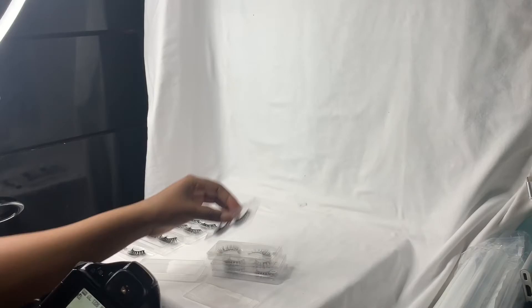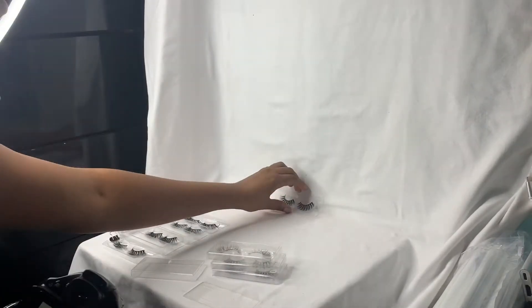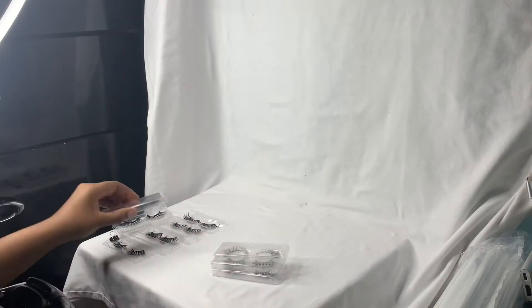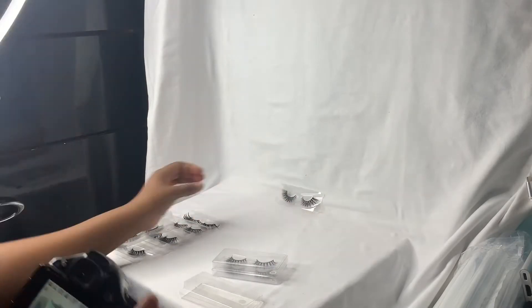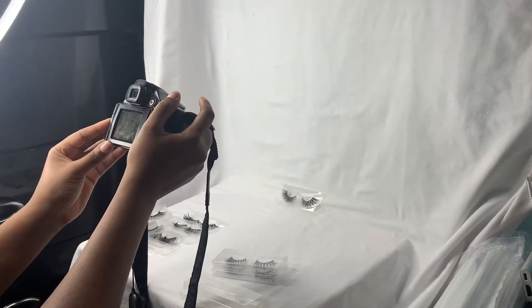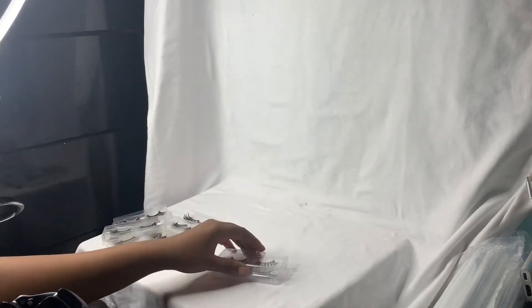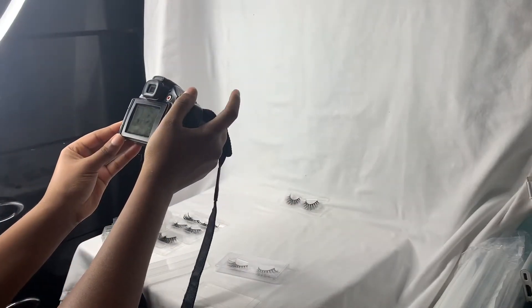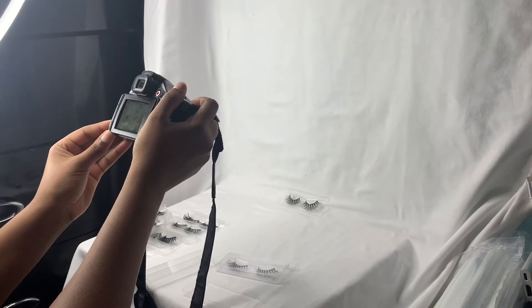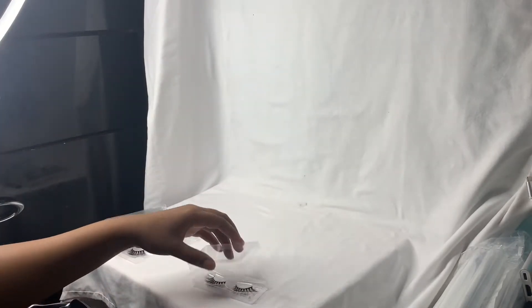I recently got this new camera and I've really been loving it. I'm still trying to figure out the recording settings for video because the videos keep coming out really crappy. But this is the Canon SX40 HS. I will leave everything in the description box below. I can't leave a link because I found it on Amazon and got a steal for like $200, but I will leave the name of the camera down below.